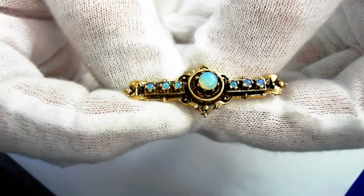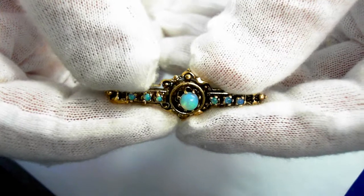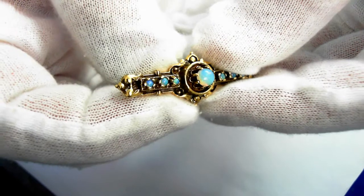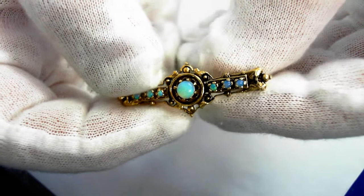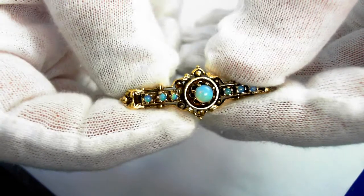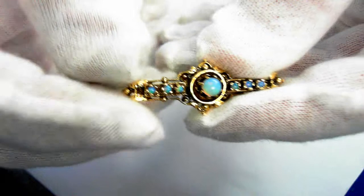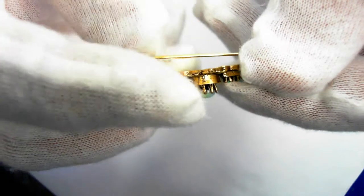Here we have a beautiful 14 carat yellow gold vintage barb brooch. Although it looks like it's from the Victorian era and the design was inspired by the late 19th century, this will probably be from the 1930s, so now it is a vintage. There are seven original cabochon opals of an estimated one carat total weight. It is one and five-eighths inches long from end to end and weighs 5.4 grams.